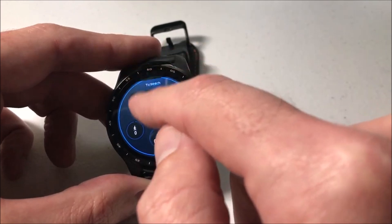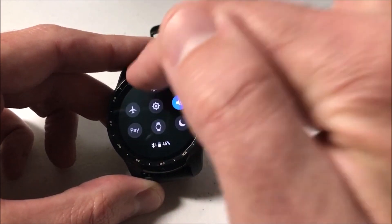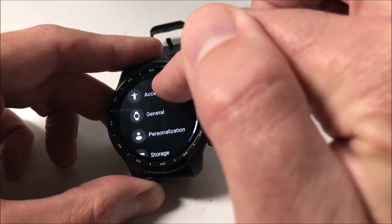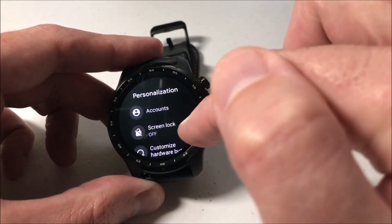I can go into my watch, and then I'm just going to swipe down. You're basically going to want to go to your settings. I'm going to click on the settings icon, and then I'm going to swipe up and go to personalization.